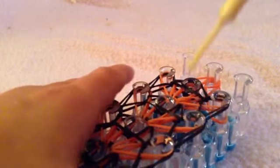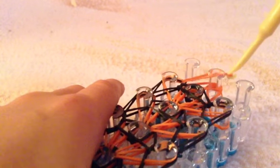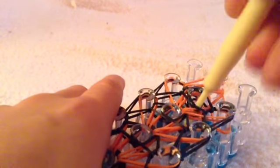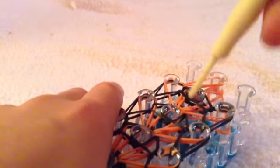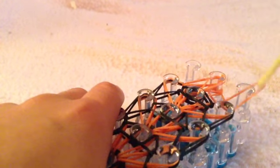Continue until right here — those three pegs. This is what it should look like when you are finished. There is the top that we didn't do. You are going to take this side and put it right here. Go down here, grab this one, put it here. Grab this side, put it to the middle. So then it should look like that.